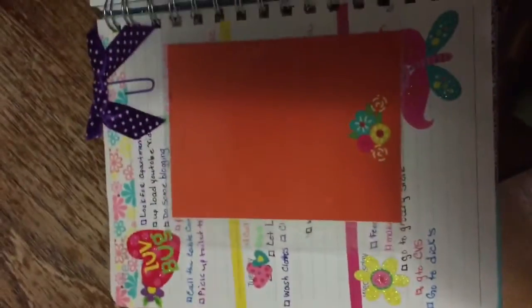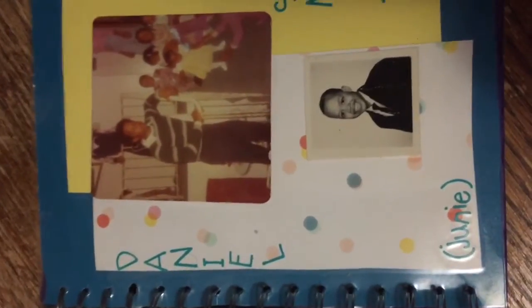Because today is Father's Day, I wanted to do something special for my dad because he passed away in 2003. I just wanted to make him a section in my planner so that I could take him with me on a day-to-day basis.